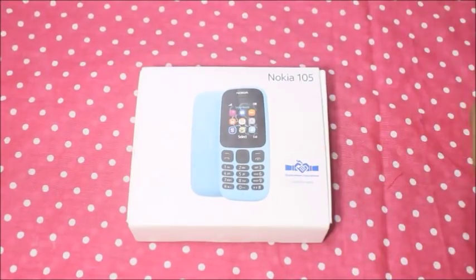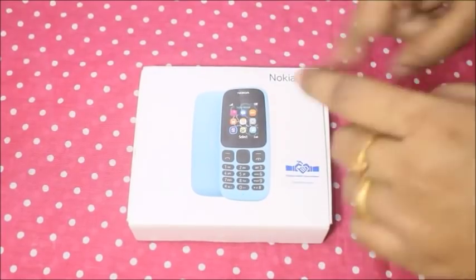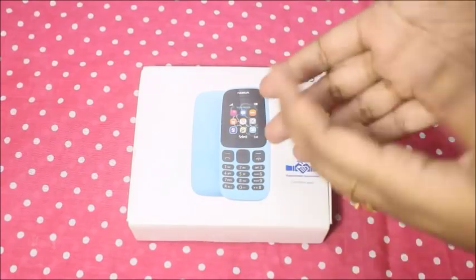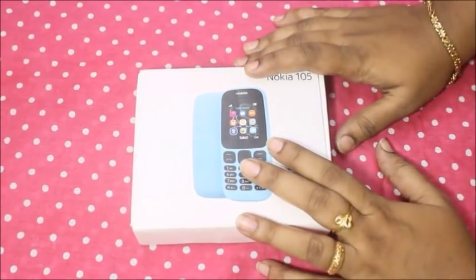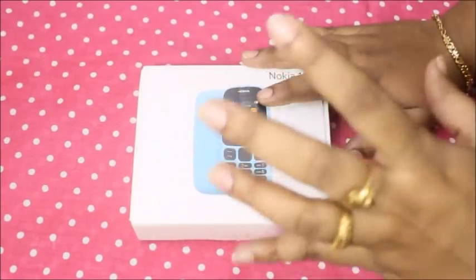If you want to review a particular product, you will find it in the comment section. If there is a cosmetic item or any kind of monthly subscription box, please click on the comment box and comment.